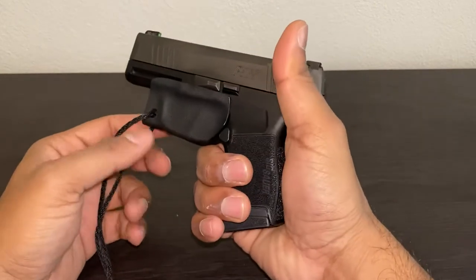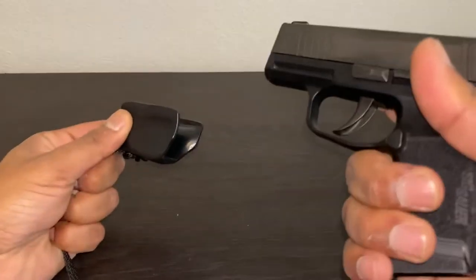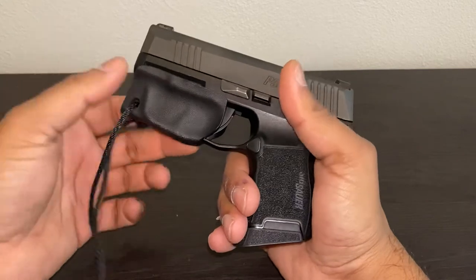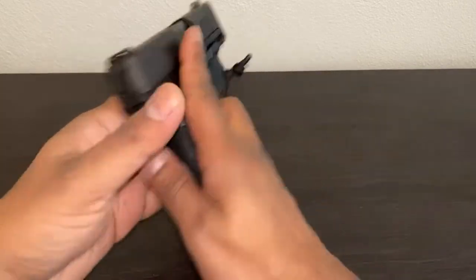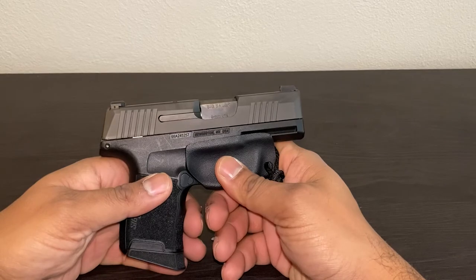It's really easy to take out and draw your pistol like that, and then when you put it back on you just have to hold both the pistol and the trigger guard and put it back on.